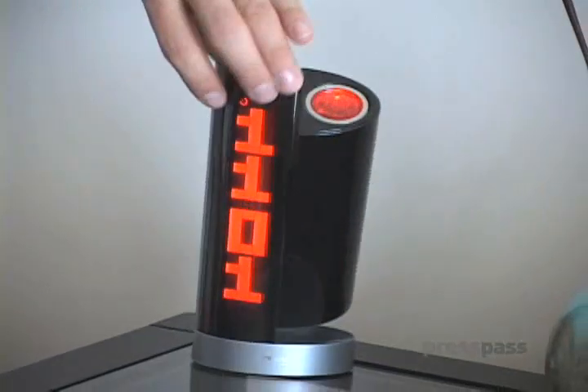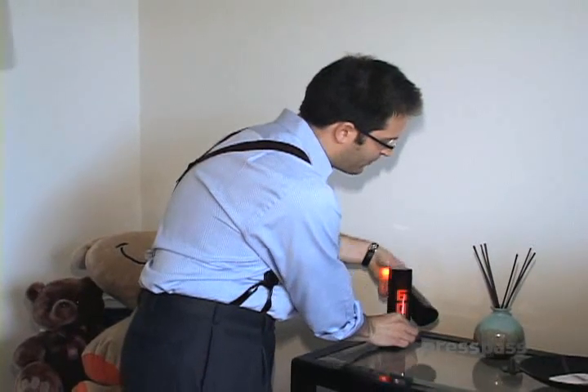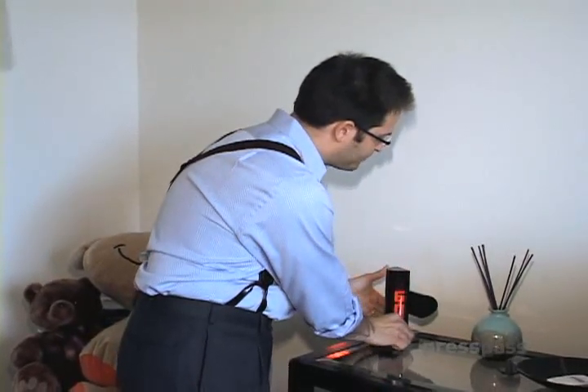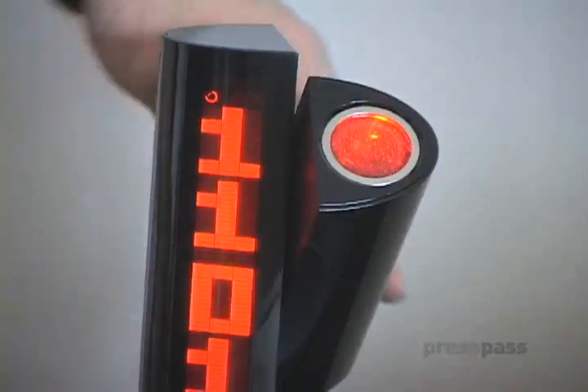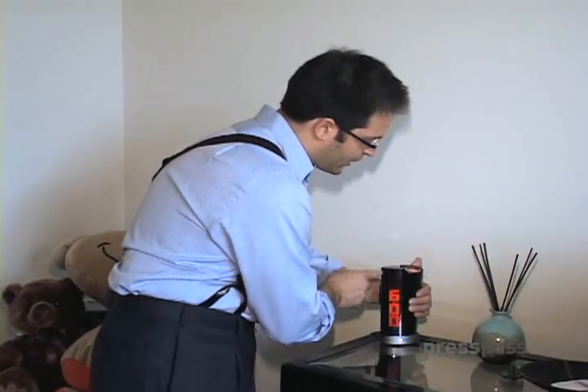A really nice, elegant design. You can move this for the beam — you can put it on the wall, you can put it on the ceiling, you can adjust it however you want.